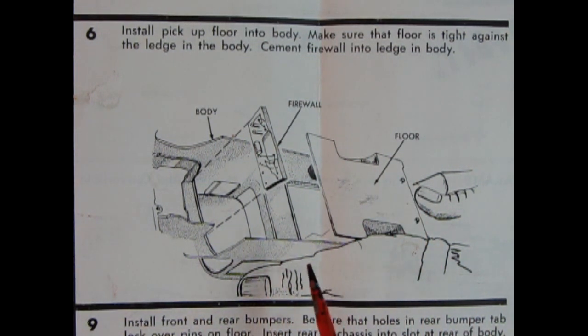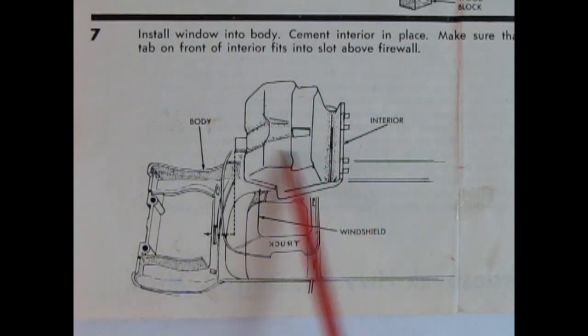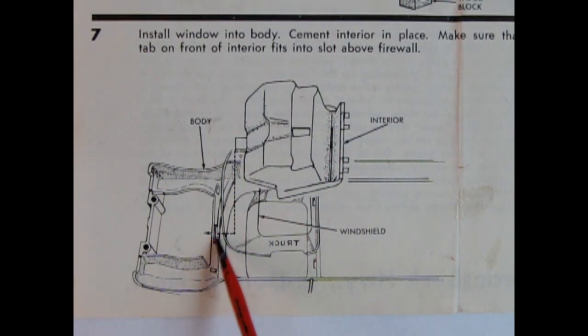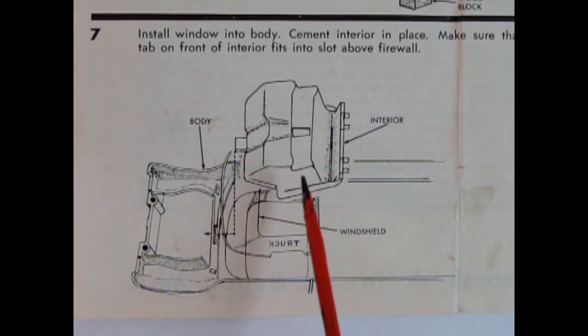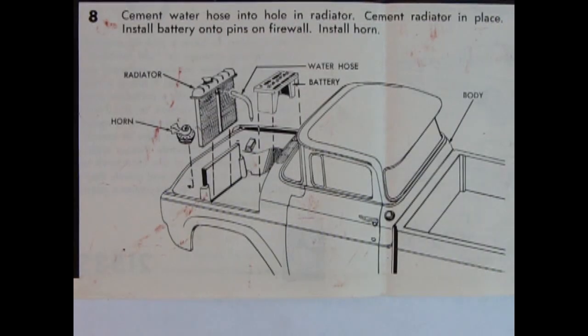Panel six shows the floor being put into the truck body. AMT must have molded this as a one-piece body with the cab and bed together — being a fleet-side truck, it would be easier to mold that way instead of having a separate box in the back, with just the floorboard dropped in. We also have the firewall glued in place between the two fenders. Panel seven shows the installation of the glass into the body and the completed interior going in, with a tab at the front fitting into a slot, and the back maneuvered into tabs.